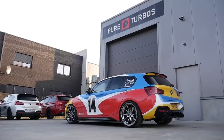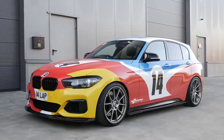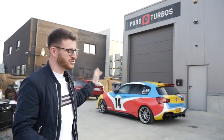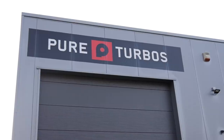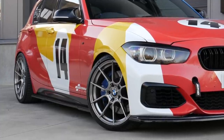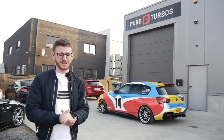Hey guys, it's Luke here and welcome back to another video. I'm joining you today in Belgium at Pure Turbos with the M140i for something I had to do to this car. I've done most things but upgrading the turbo is not one of them — up until now. I had to come to the guys here at Pure Turbos and rather than getting the turbo sent over to the UK, I thought I'd make a trip of it.